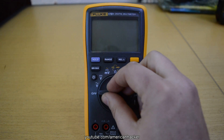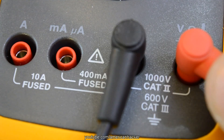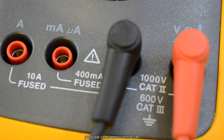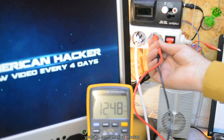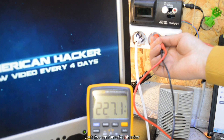We're gonna measure AC voltage right now. I am plugging the red probe into the jack labeled volts and ohms, not amps. Set the dial to measure AC voltage. Here I am measuring AC voltage in my outlet — it's 220 volts.